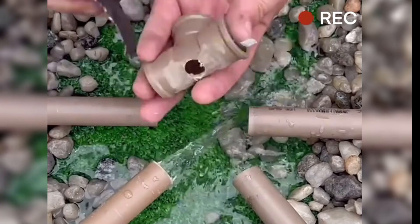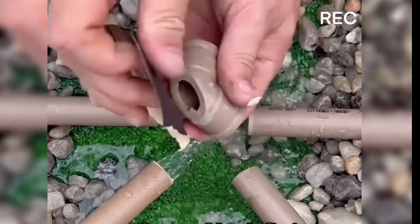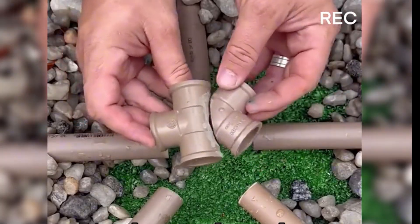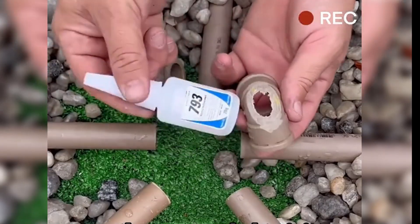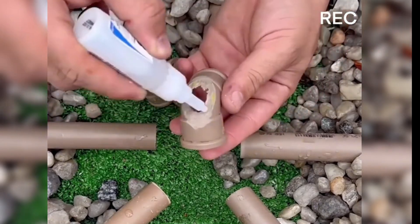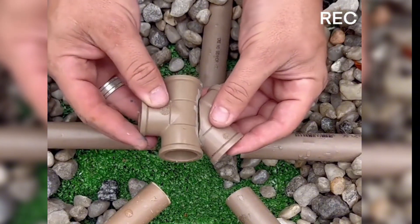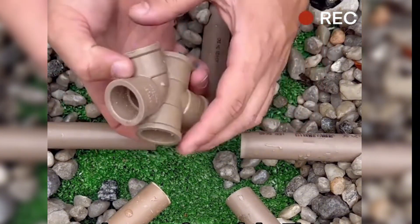Once that was done, he smoothed out the cut surfaces of both fittings with sandpaper to ensure a clean joint. Now these can be used as a makeshift five-way fitting. He proceeded to join them together, took some prepared glue, and applied an even layer on the cut surface of the elbow, then pieced it firmly together with the cut surface of the three-way fitting.